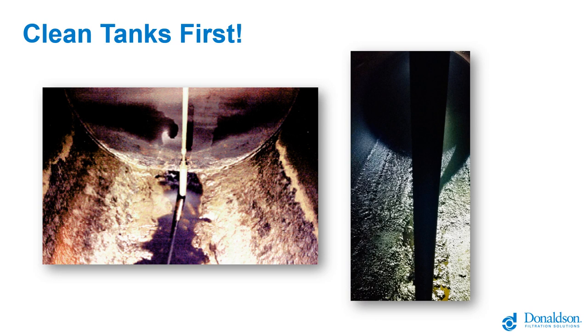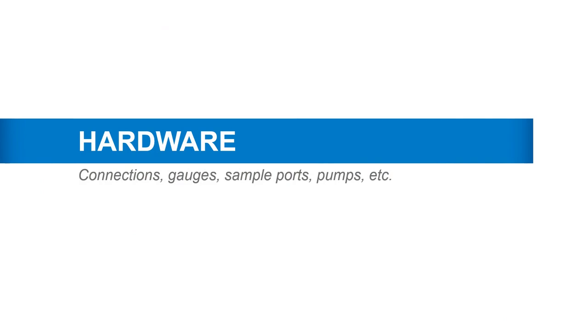This webinar is not about high-tech things for the most part. It's generally about how to get from having bought some filters, manifold parts, and that kind of thing, to getting it installed, connected, and usable.